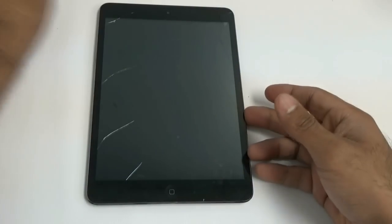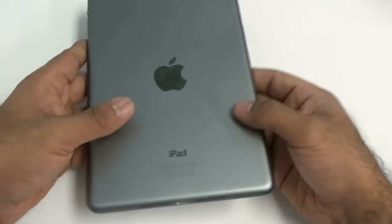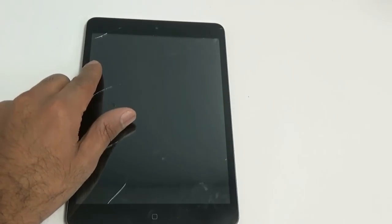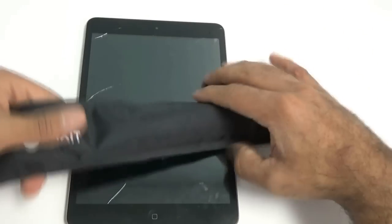Hey ladies and gentlemen, welcome to the Injured Gadgets iPad mini first and second generation complete digitizer LCD removal and reinstallation guide. Please note that third gen installation for the iPad mini is slightly different.